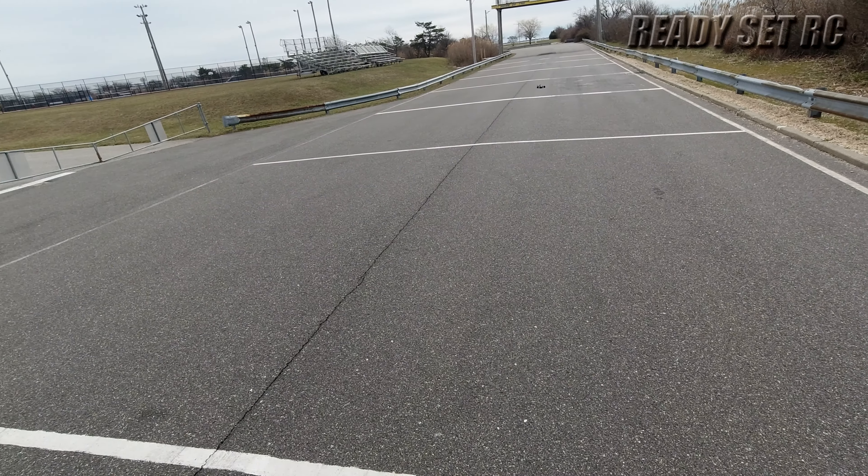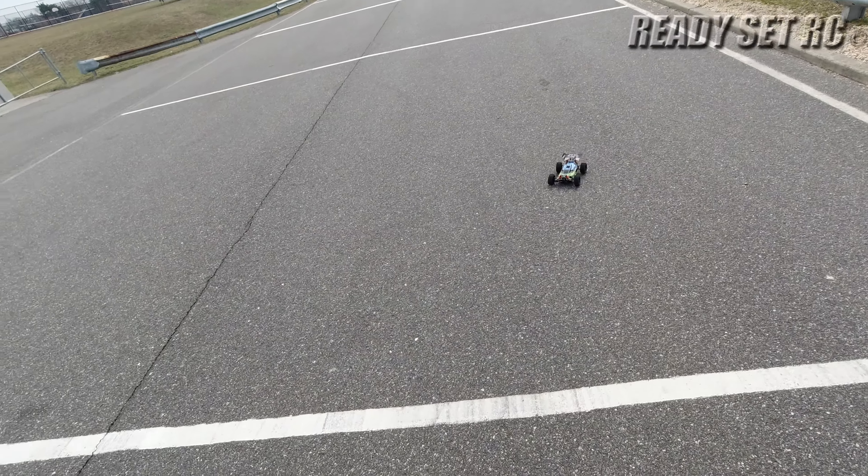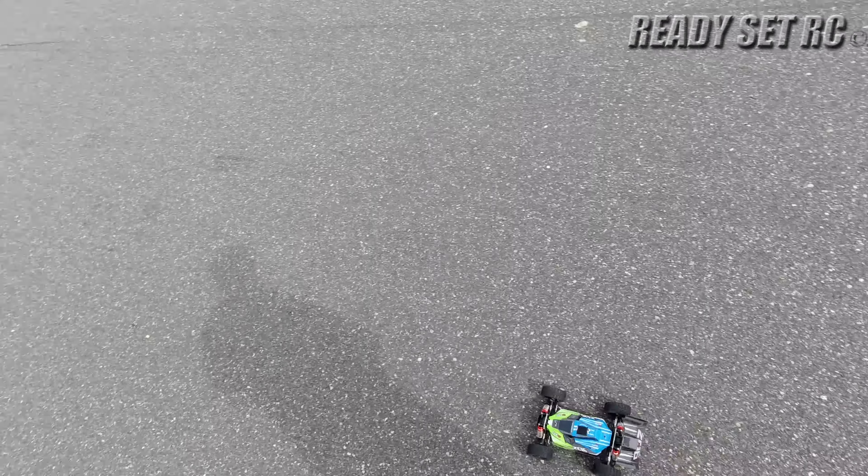Brushed. But pretty quick for a brush system — we're in that big can for this size RC.